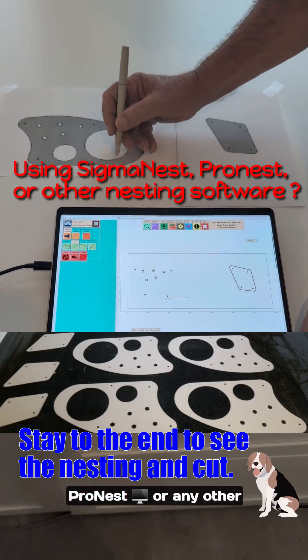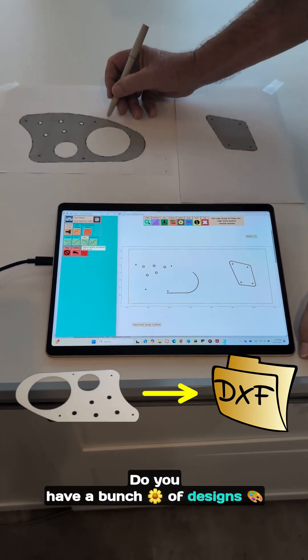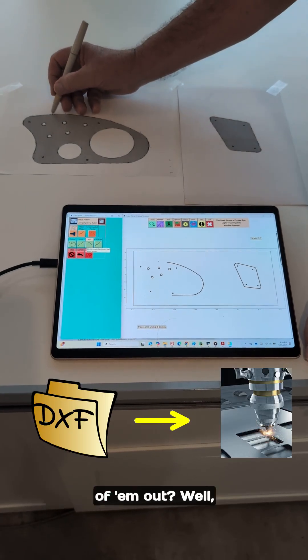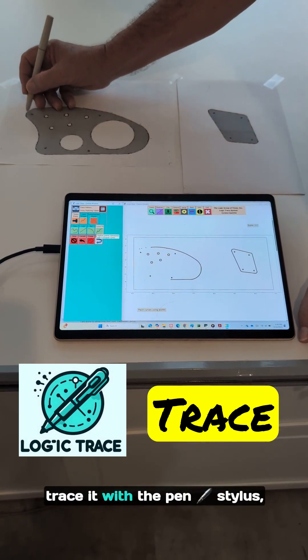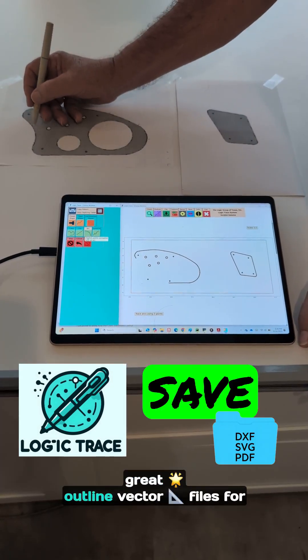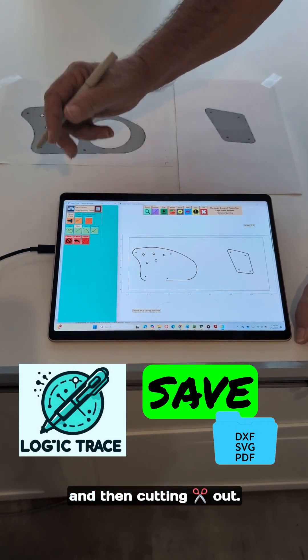Are you using Sigma Nest, ProNest, or any other nesting software? Do you have a bunch of designs that you need to save the files so you can cut a whole bunch of them out? Well, with the Logic Trace software, I can just place the design on the tracing board, trace it with the pen stylus, and in a matter of minutes get some great outline vector files for loading into my nesting software and then cutting out.